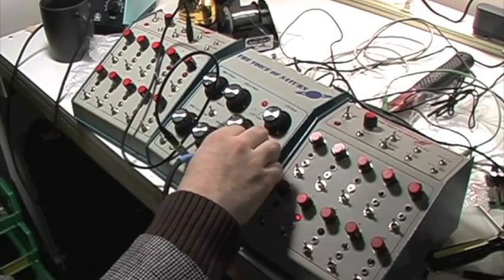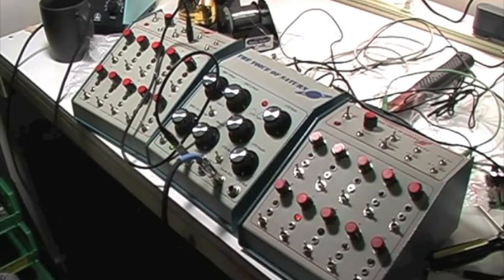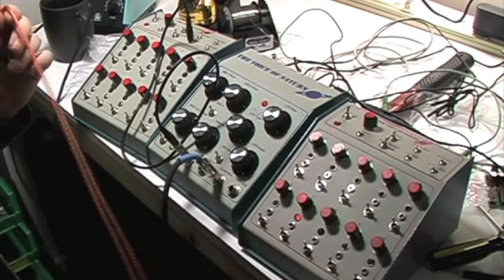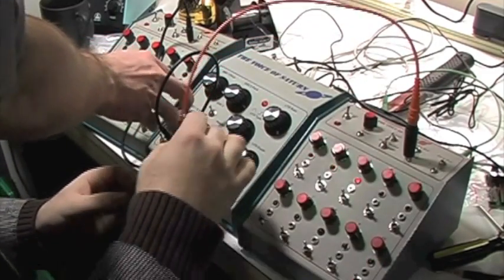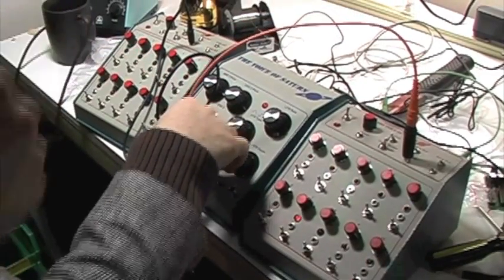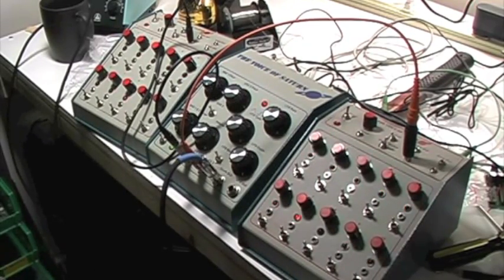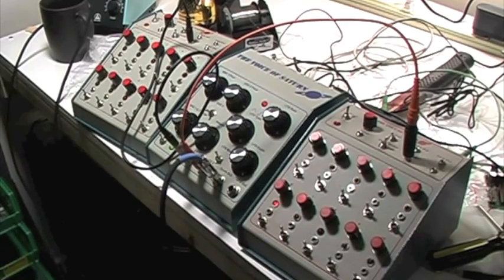And just for fun let's hit up CV2, which is kind of just a pitch change. And then of course you can sync both the sequencers together.